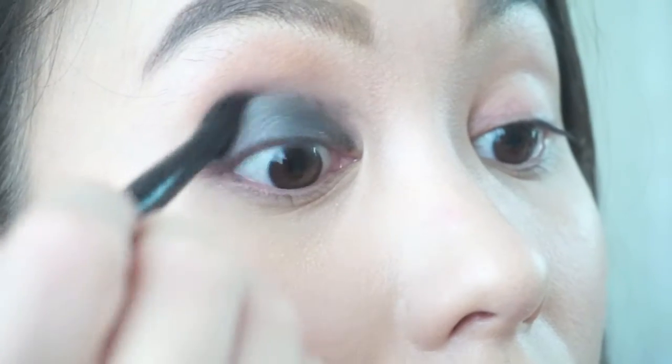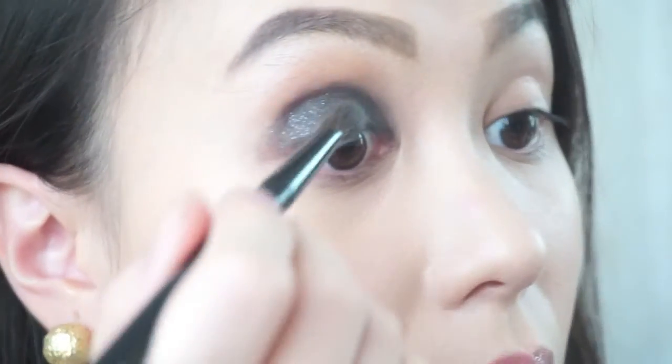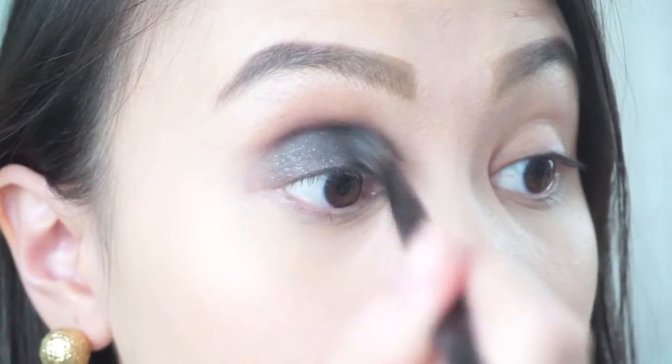Get a black eyeshadow, tap off the excess, and apply it over the lid. Get a blending brush and just go backwards and forwards to blend it into the crease.